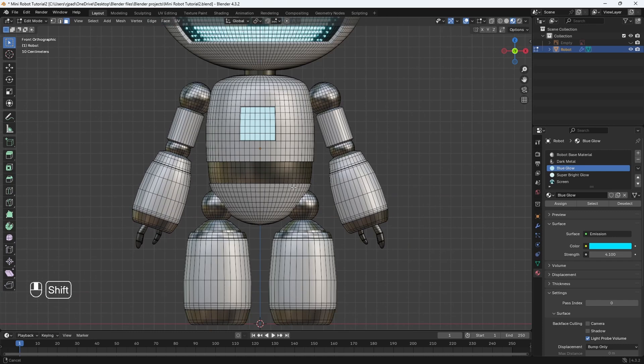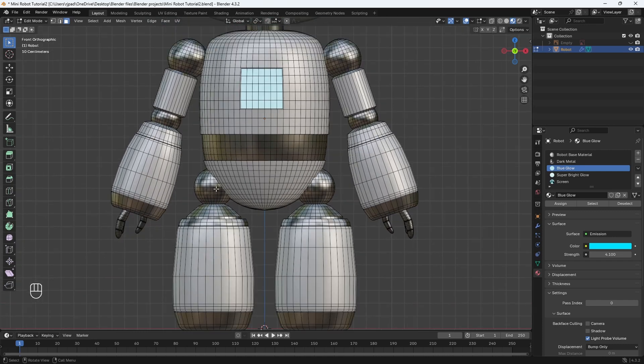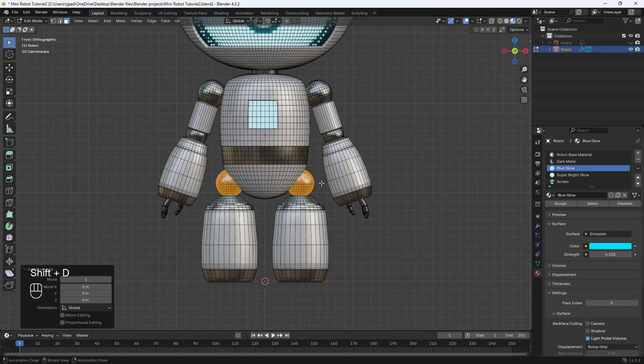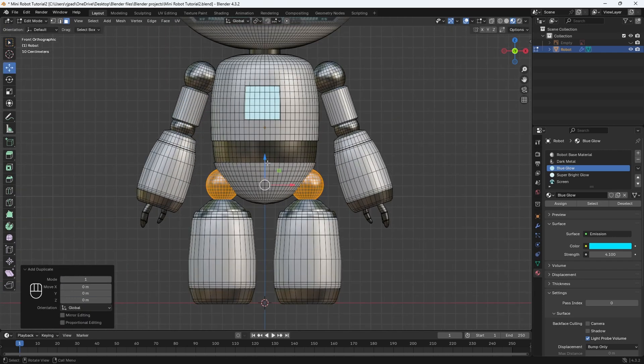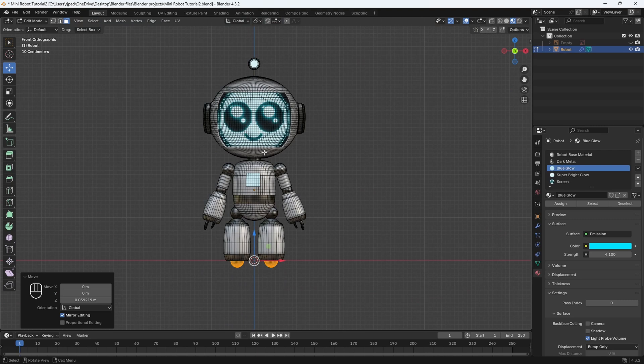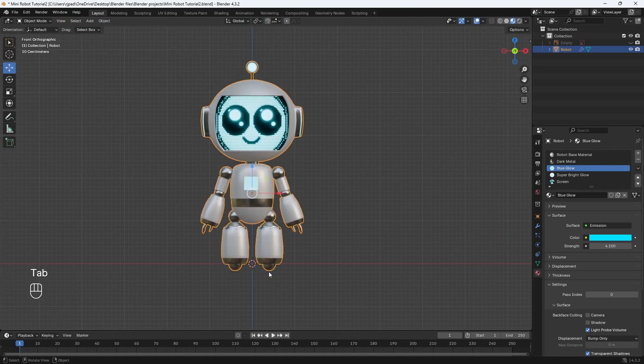Let's zoom in, and I'm going to hover over one of the spheres and hit L, hover over this sphere, hit L, and then Shift+D to duplicate them, then Escape to set them back in place. I'll use the move tool and move them towards the bottom of the feet. I'll zoom in and just align them, then tab back out to go into object mode. Now these spheres are attached to the robot.